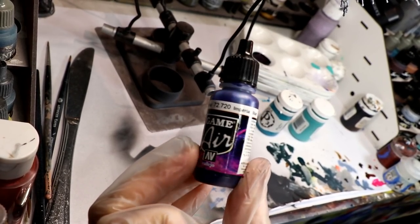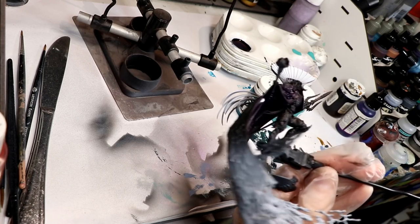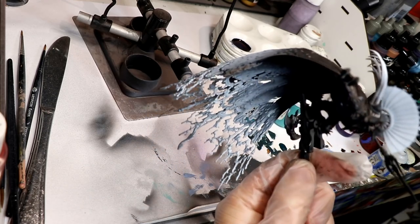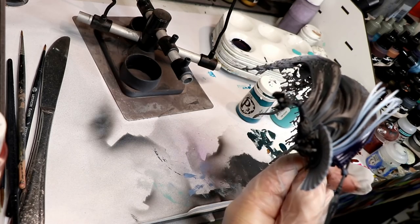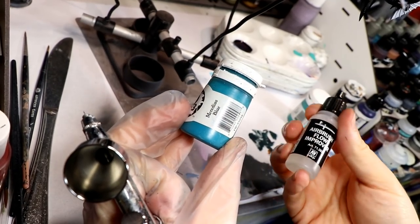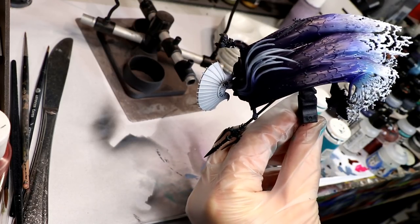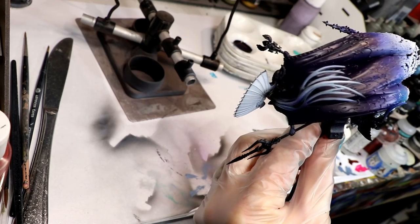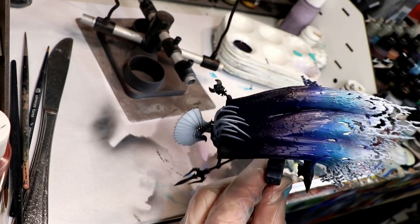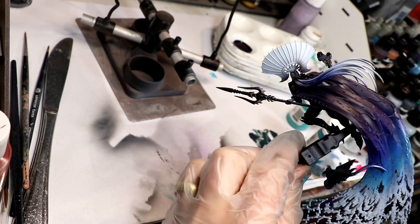Starting things off, I used Vallejo Air Imperial Blue and applied it to the small front parts of the cape as well as the back and top, down to about a quarter of the way down. Next, I used P3 Meridious Blue with some Vallejo Airbrush Flow Improver, blending that blue at the end of the Imperial Blue and overlapping it a bit. As it reaches the white primer, it automatically starts to lighten.